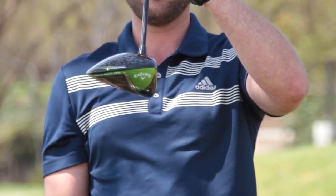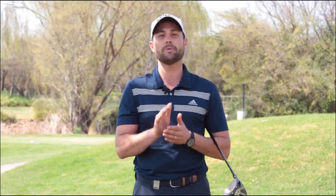So when we set our driver, if you are struggling with a slight fade, I want you to try and increase the loft on your driver. This will automatically close the clubface. And if you hit too much of a big draw, or too far to the left, I'd like you to de-loft your driver, and that effectively opens the clubface.